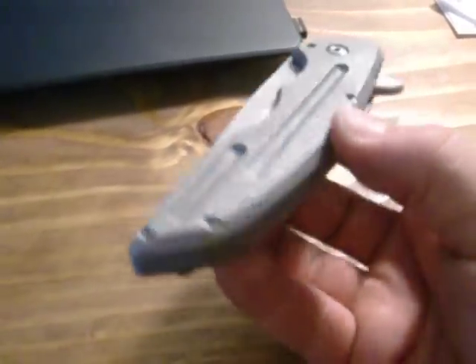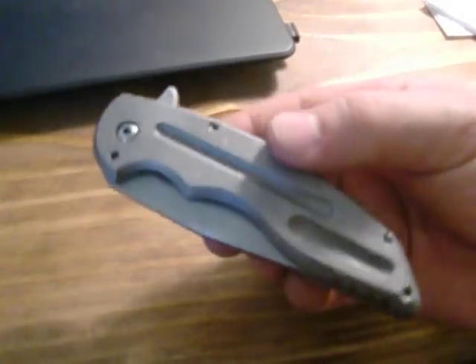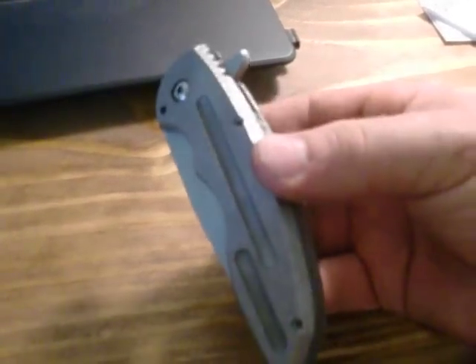Nothing too out of the ordinary with this one. Did some milling on the non-lock side. Did do some stuff to the backspacer — don't normally do that, but I was in one of those creative moods and decided it would be entertaining.